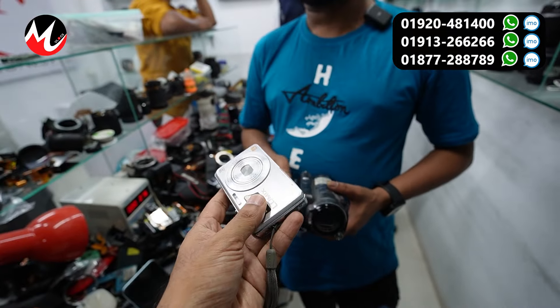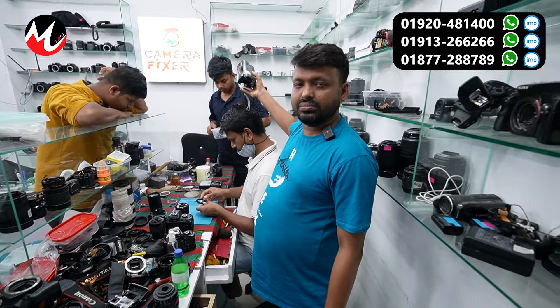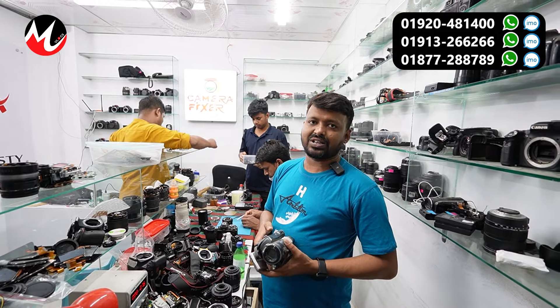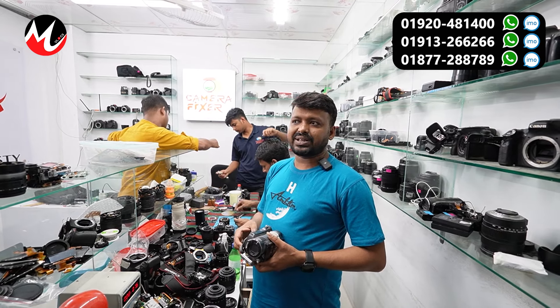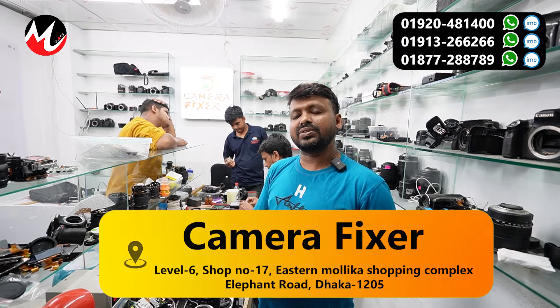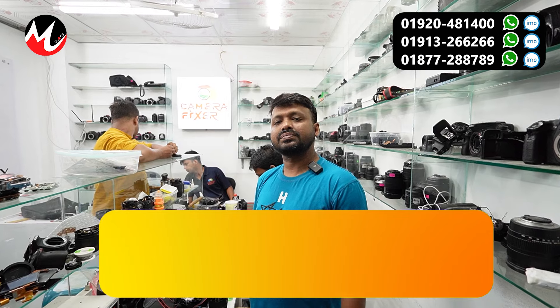Do you work with all cameras? How many types do you service? We have drone cameras, action cameras, and a gimbal. We work with all cameras. We do not have all cameras available right now, but we can work with cameras — we work with all cameras. We have a large camera service operation.